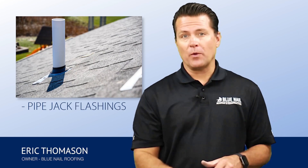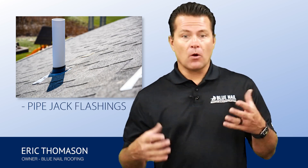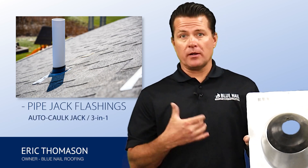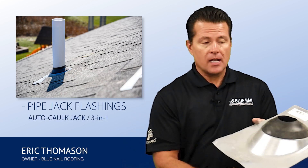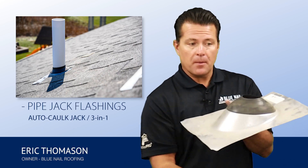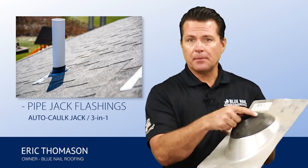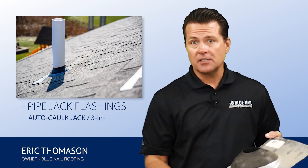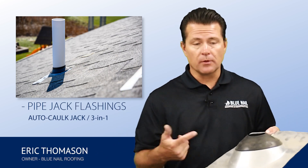Protecting those penetrations is important when you do a roof. The traditional option — what you see a lot — is an auto caulk pipe jack. This is what we call a three-in-one, an auto caulk jack. How it works is it's form-fitted here, the pipe slides up through, and it makes basically a lip seal around the pipe. It works great. They're super cost-effective, which is probably why most replacement roofs get these.